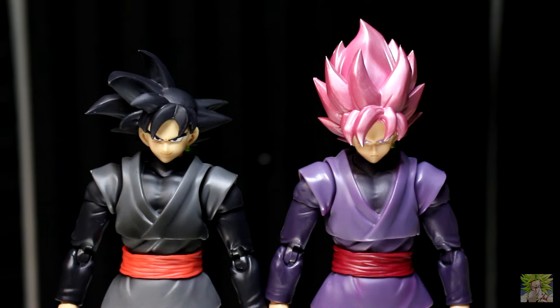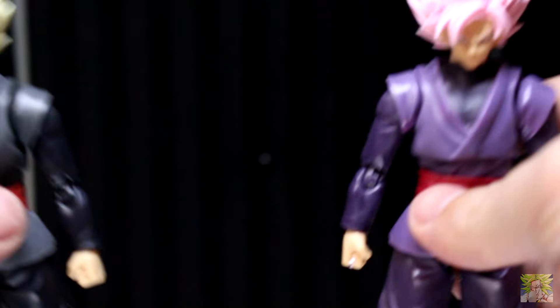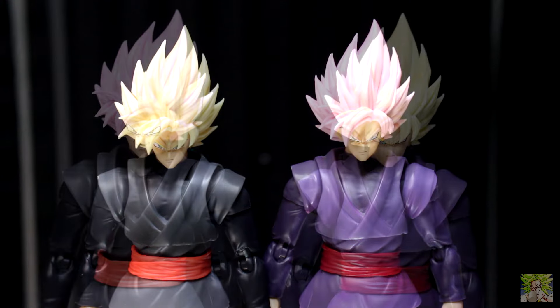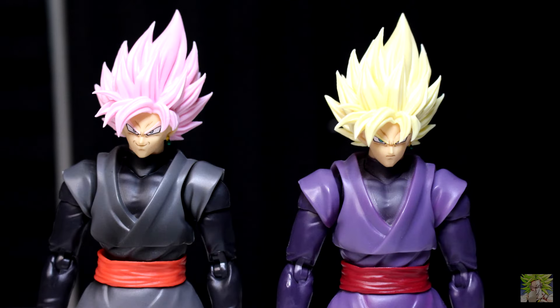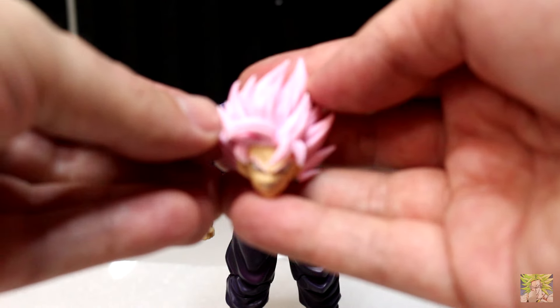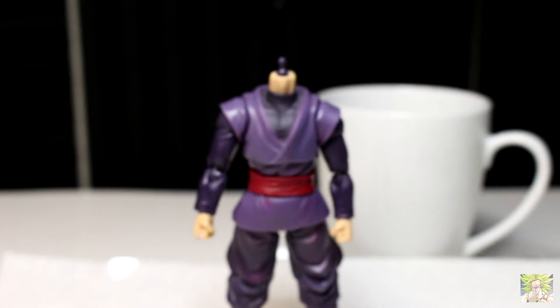For head swapping, we'll be looking at what each of these head sculpts looks like on the original release of Goku Black and the general release of Rose. I think the Super Saiyan 2 head looks the best on the OG Goku Black, as it's not clashing with the pink shading on the Rose release. I'll also note that the heads go on without much fuss, but if you're worried about stressing pegs, do grab some hot water — you'll definitely need it for the hands.